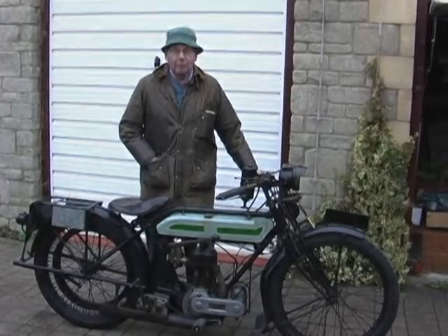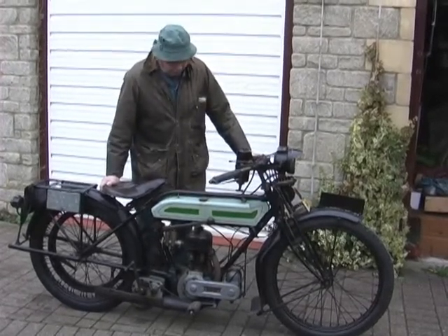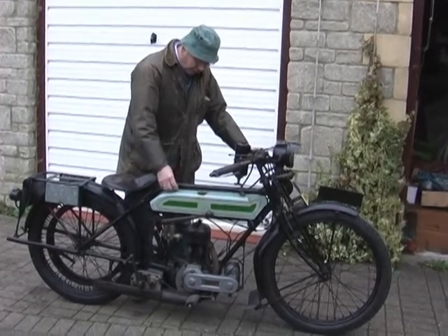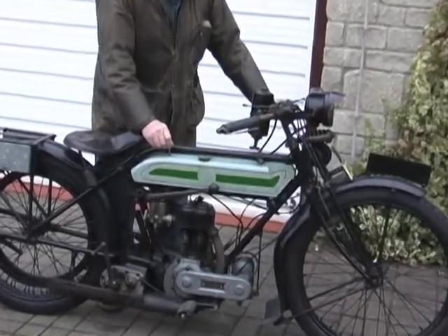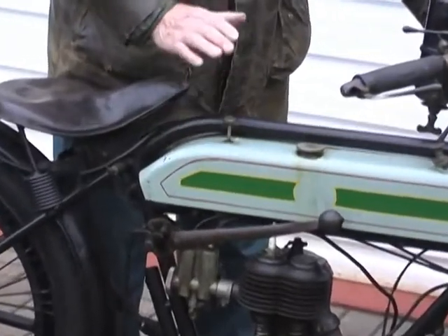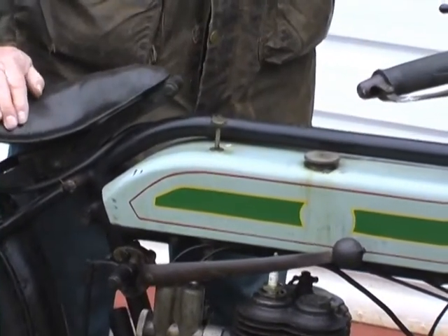It's never been done up. We had it running last year but at the moment it doesn't run at all. I've lost a little gland nut — there should be a nut that goes down on it. This is the petrol tap, by the way, to turn it on. I've lost the gland nut on there but it must be me because it's only me who's taken it out.